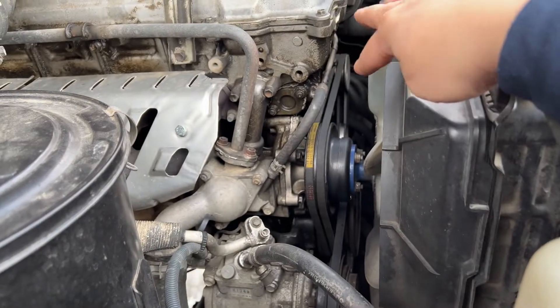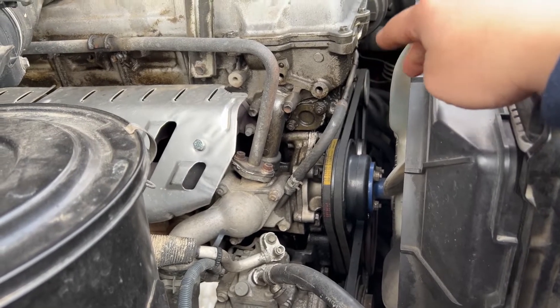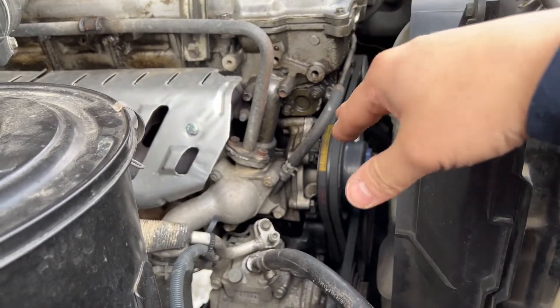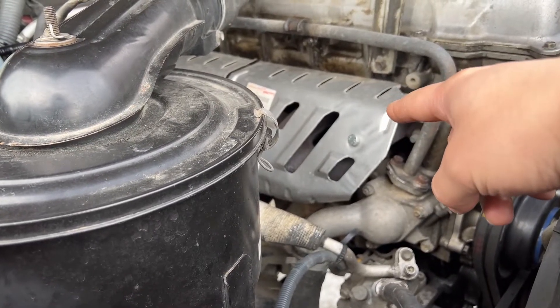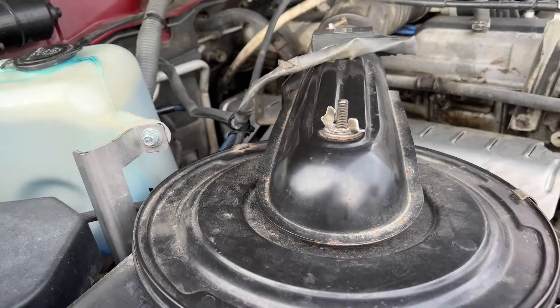The old belts I take off will go in the truck as spares. The AC works good so I'm keeping that as-is. I'll also clean everything up, and I might go ahead and do the intake gaskets — remove the intake manifold because I know there's a small leak on the manifold downpipe. I have new gaskets for that ready.